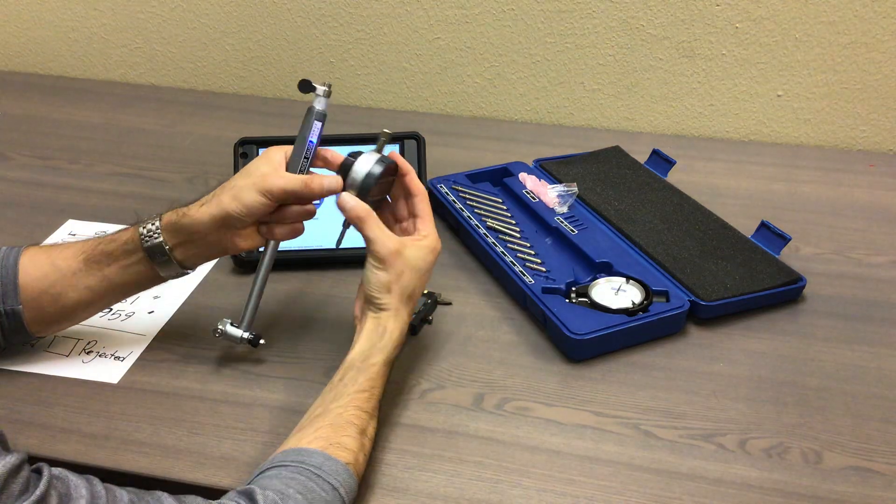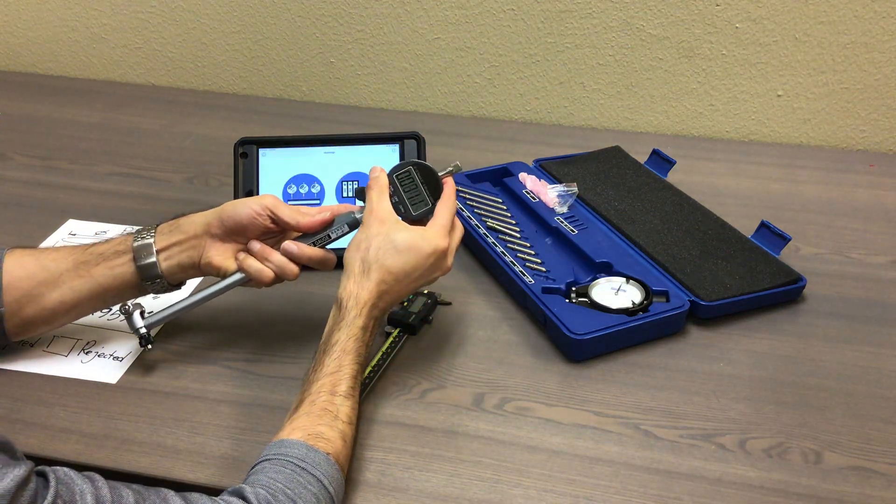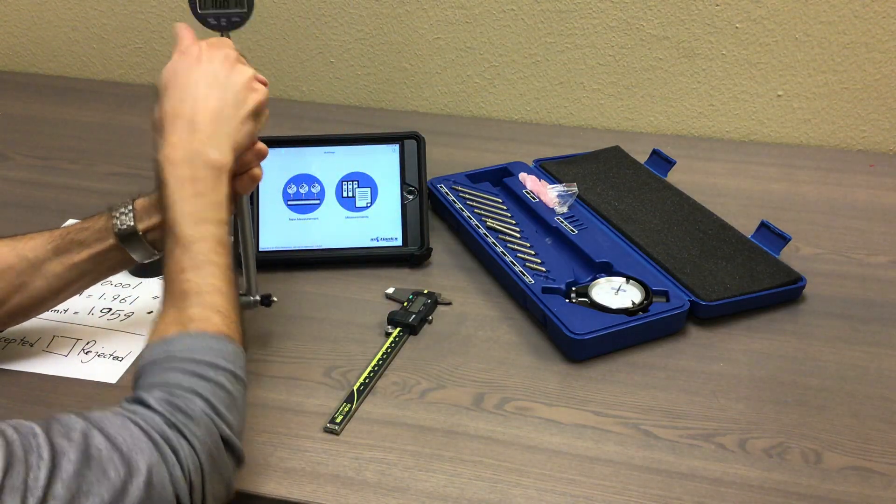I'm going to take this wireless digital indicator called BlueDial by Motionix, install it to the bore gauge, and tighten the whole thing.